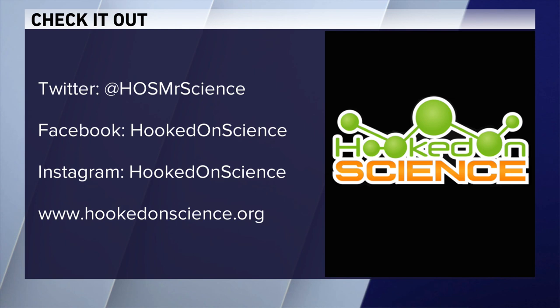Leave it to Larry to ask the science question. Thanks, Jason. You can follow Hooked on Science on Facebook and Instagram or go to hookedonscience.org. Thanks again.